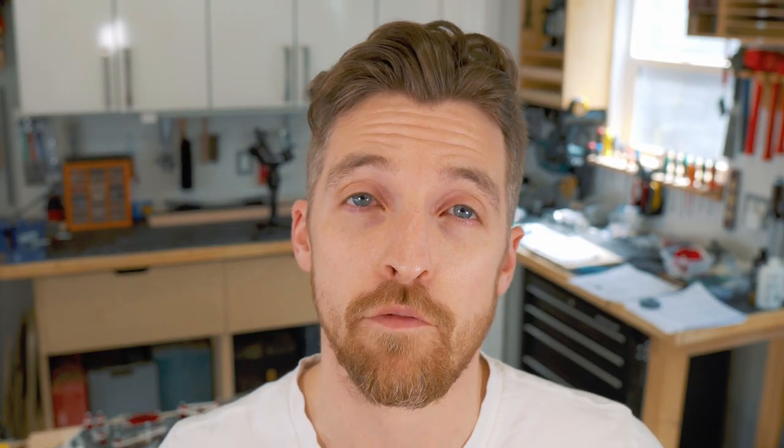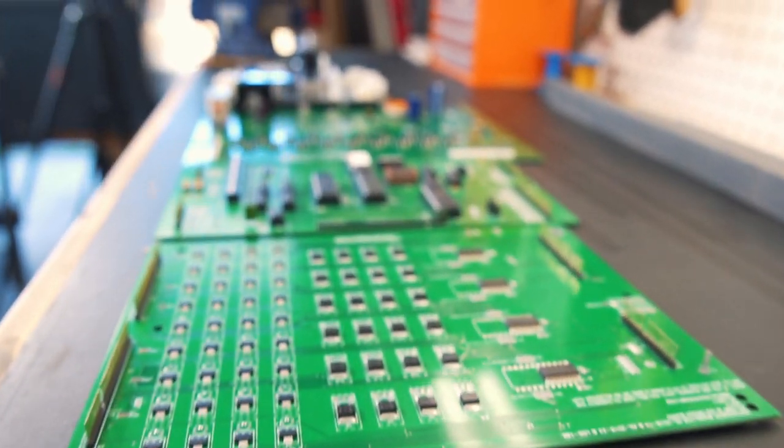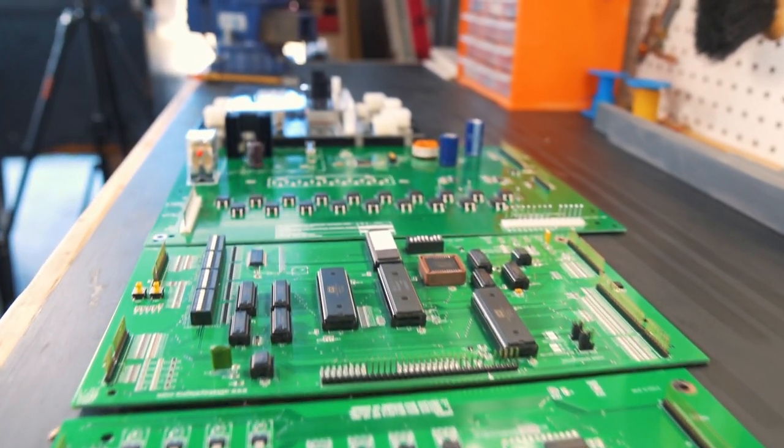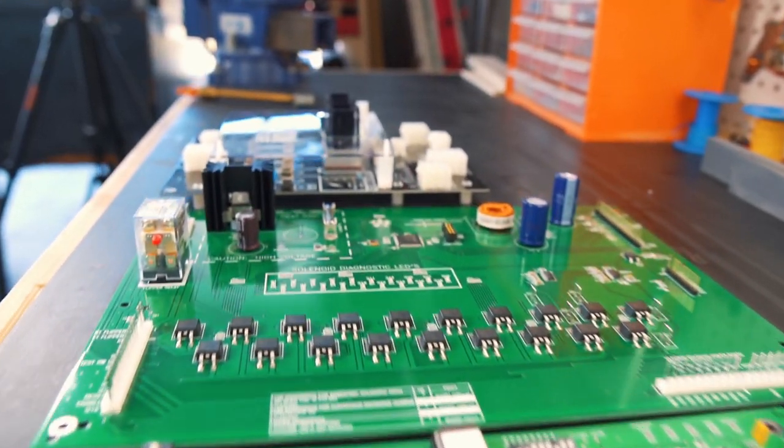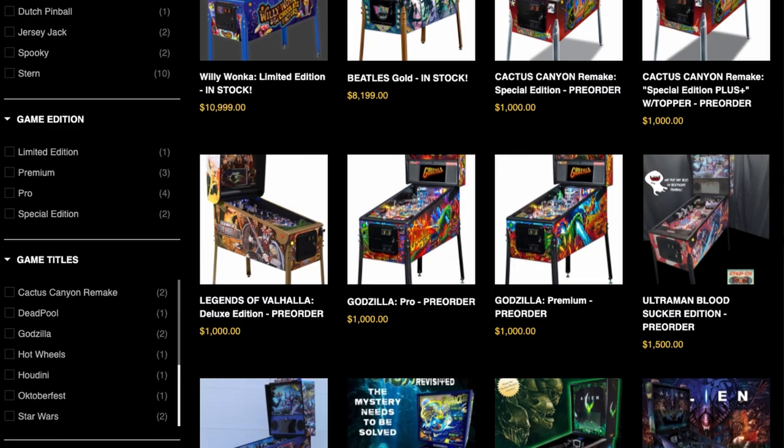The old circuit boards have seen a ton of repairs from blown components and broken traces. Fortunately, Nitro Pinball agreed to sponsor this build by supplying a full range of replacement boards which require less space and have newer and more efficient components. Aside from replacements and upgrade parts, Nitro Pinball is also a distributor for massive pinball titles from Stern and Jersey Jack Pinball. Be sure to check out their site, which can be found in the description of this video.